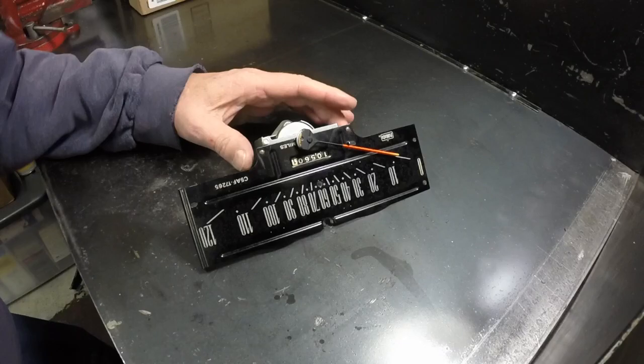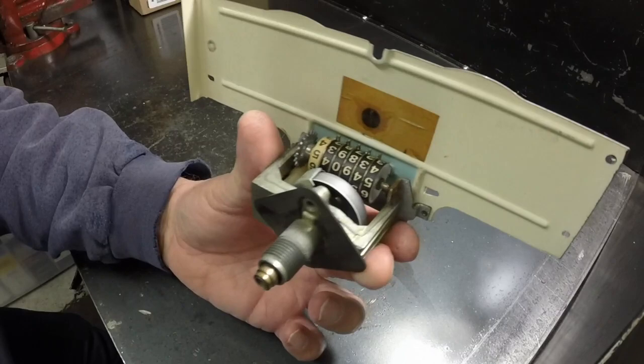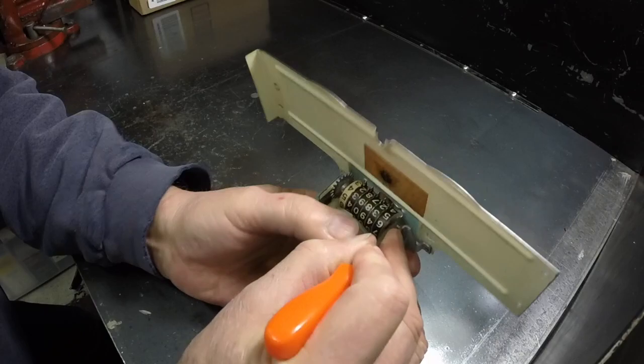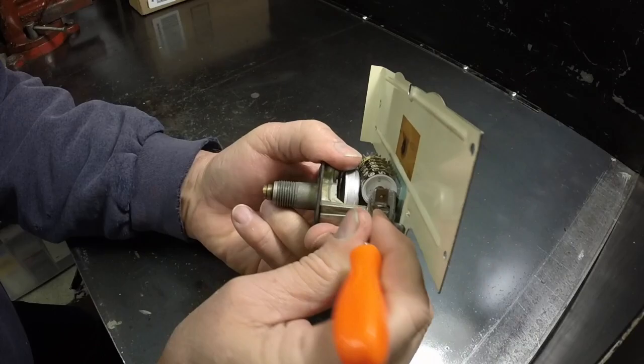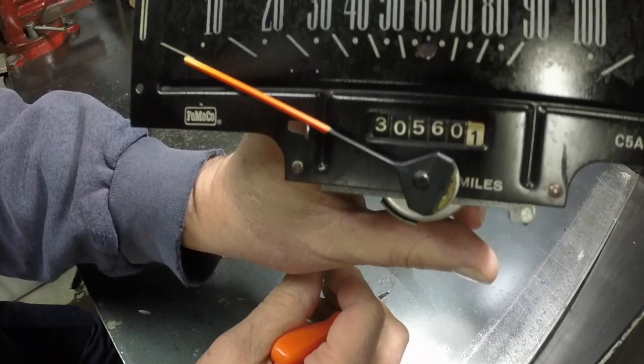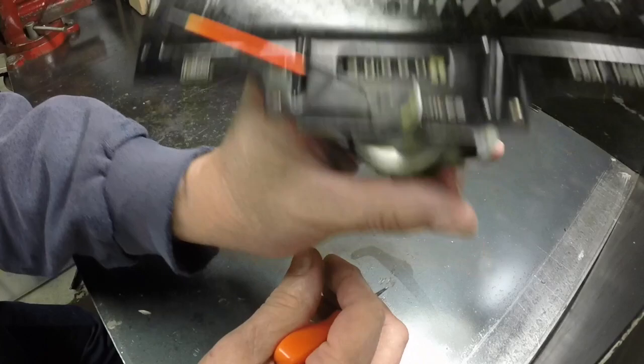I've had a fair amount of interest from people wondering how to change the odometer reading on these old mechanical odometers, and they're actually quite easy to get out. You can take a pry tool and literally change these numbers without taking it apart, but you take a chance on damaging the odometer. See, I just changed that from 10,000 to 30,000 miles - it's super easy and that'll still work. But if you want to clean these things up, you've got to take them apart properly.